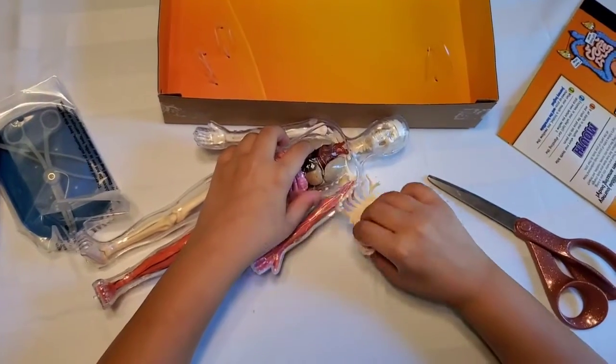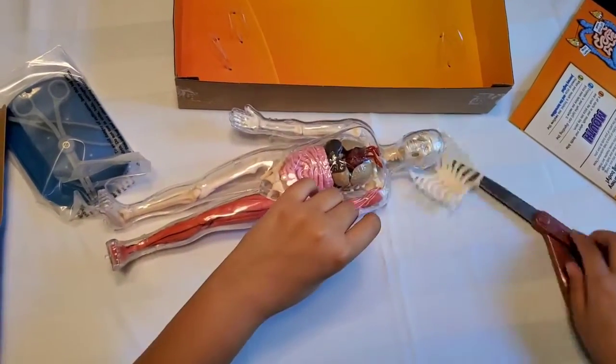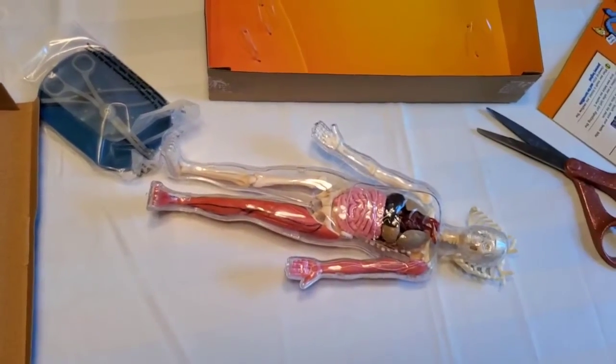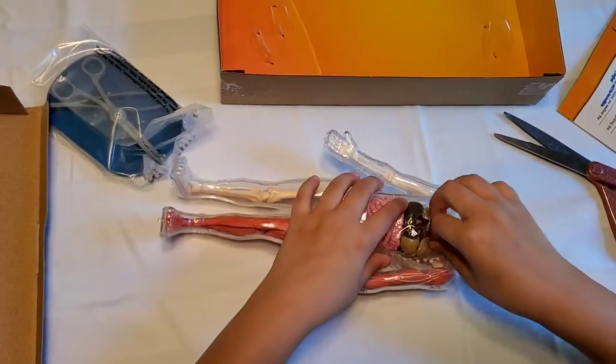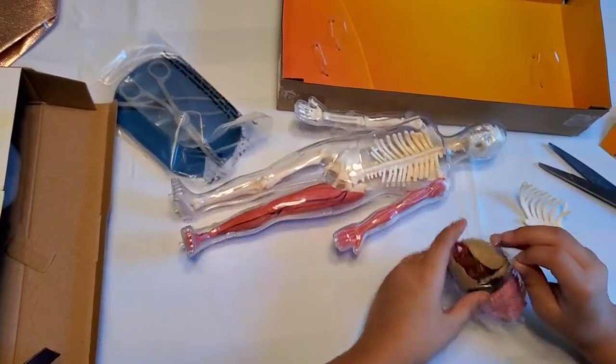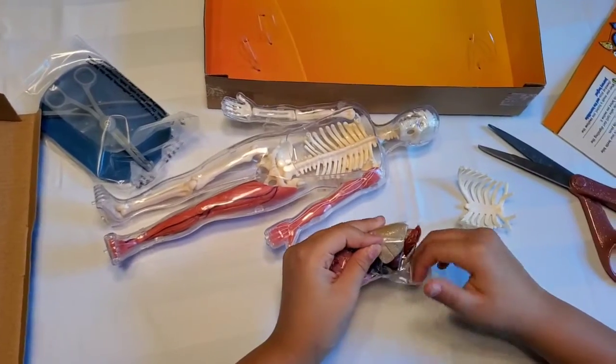I'm going to take his rib cage out and then cut this tape. I'll put the tape to the side. I practically just took out his whole body.